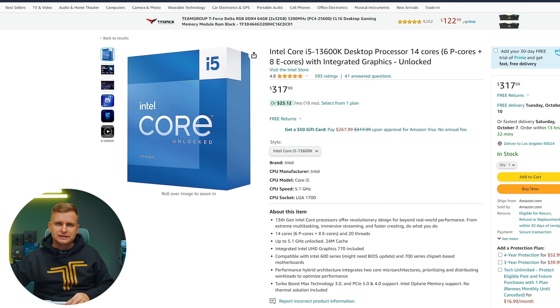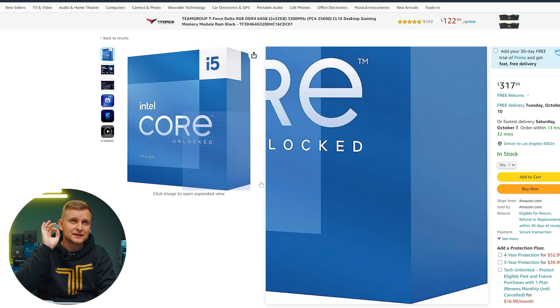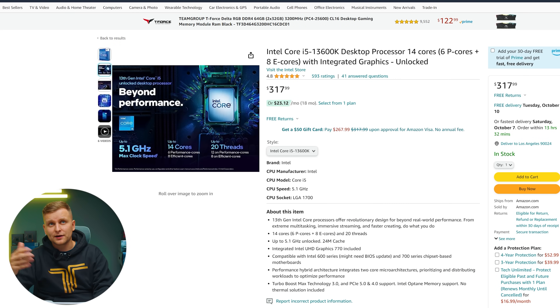If you'd like to upgrade your CPU, the Intel 13600K is compatible with the previous motherboard as well. This is a 14-core CPU and even though it's an i5, the performance is absolutely unbelievable — it keeps up with previous generation i9s and i7s. It's also slightly better than the 12700K and has better RAM compatibility so you can run faster RAM for a little bit more performance. I highly recommend upgrading this if your budget allows.